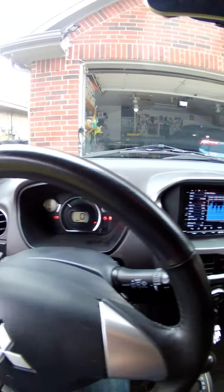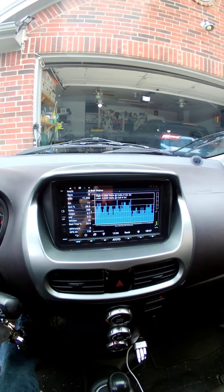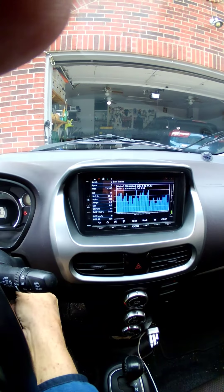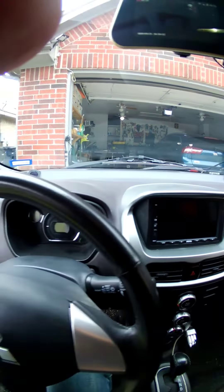Shows it plugged in, shows the battery voltage. Turned it off. Let's go unplug it one more time.